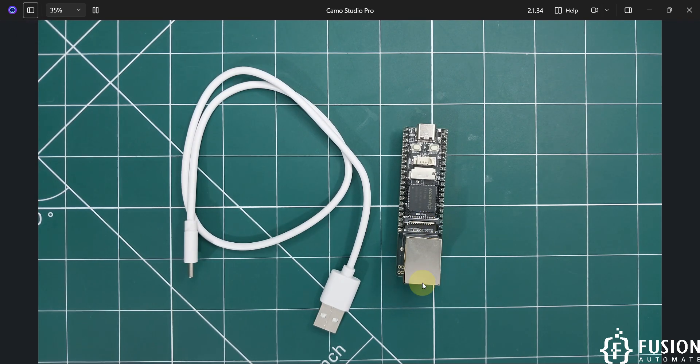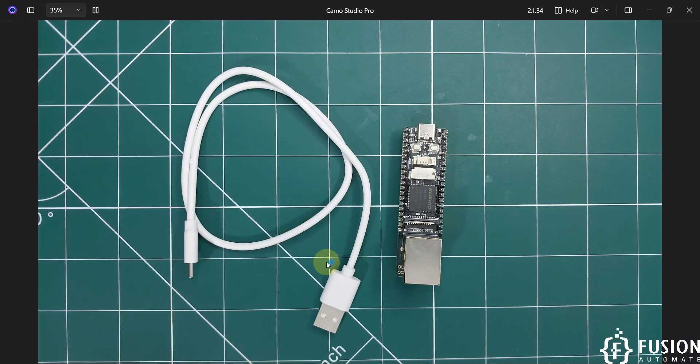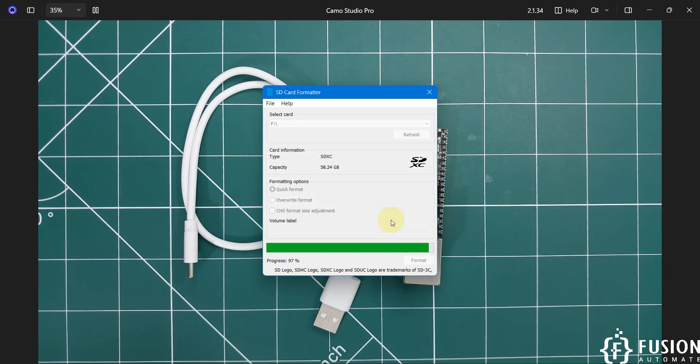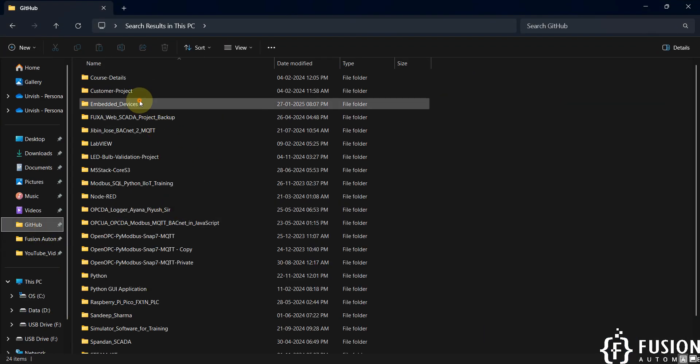I've plugged the SD card into my system. I'm opening the SD Card Formatter. The card is available here — I'll click Format. We have successfully formatted the card. Now you need to open the SD Disk Tool.